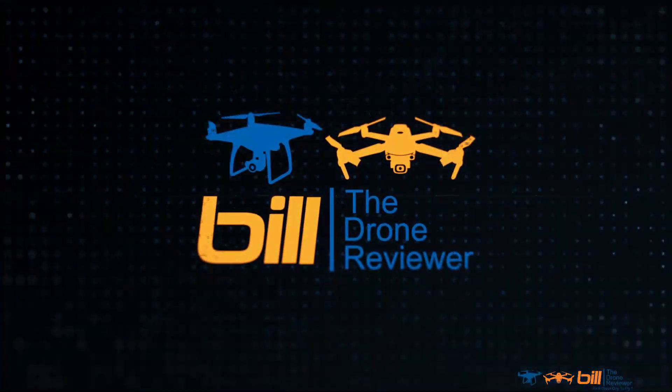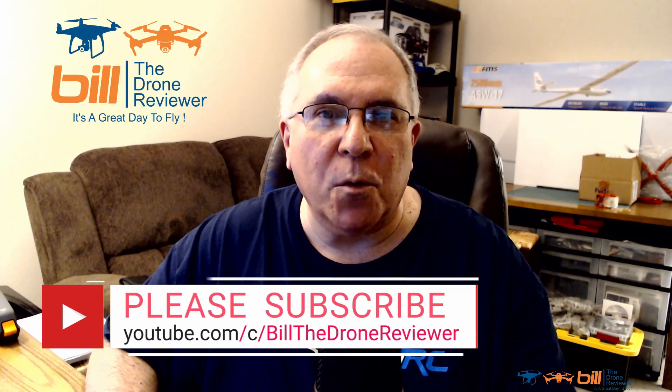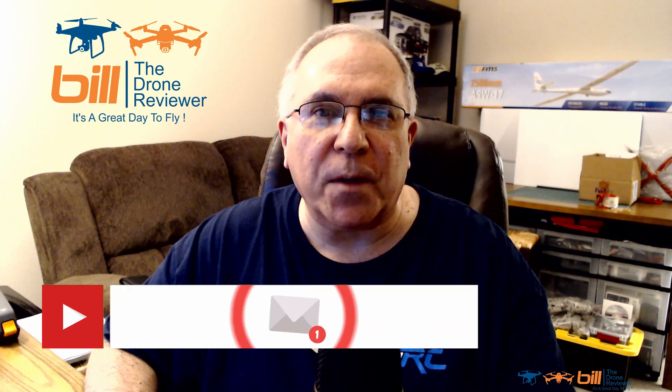Hubsan Xeno Mini Pro first-hand update — got that coming up next. Bill the Drone Reviewer here. If you like the content of this video or anything on my channel, make sure you hit the subscribe button and ring the notification bell so you don't miss any future content. With that, let's begin.